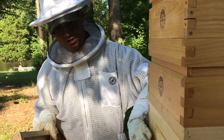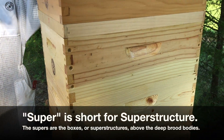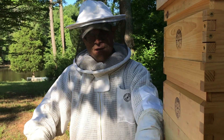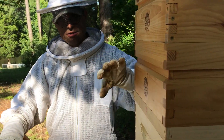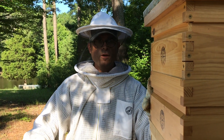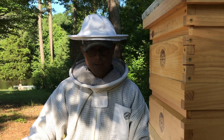And then we put two new supers with clean frames of foundation for the bees once they move down. They need a place to go, so we gave them 16 new frames down here to move off of. It takes about two days, or they say about 24 hours per super. Since we had two of them, we gave them 48 hours to move down.